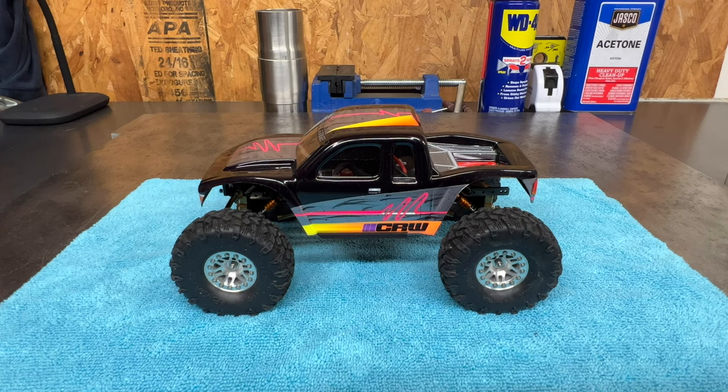Welcome back to the channel guys, it's Maz once again. We're back with another tutorial. We're going to be gluing up a body today.